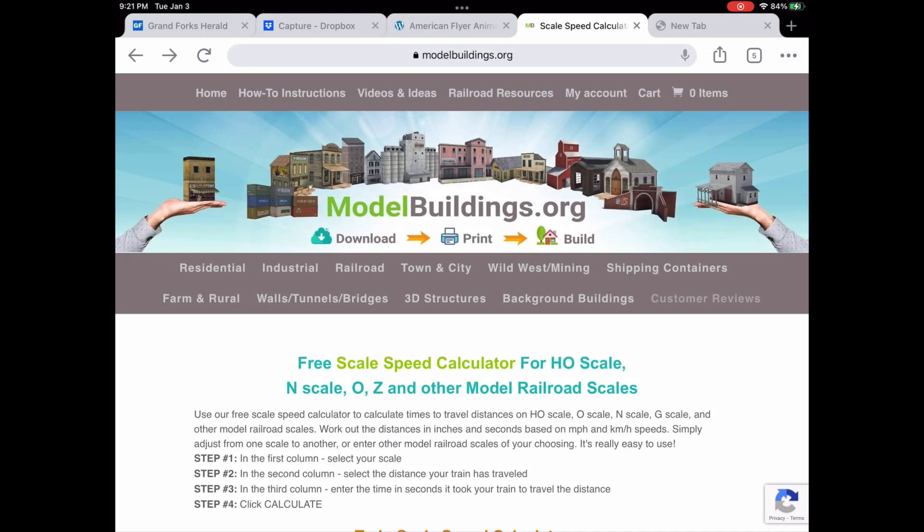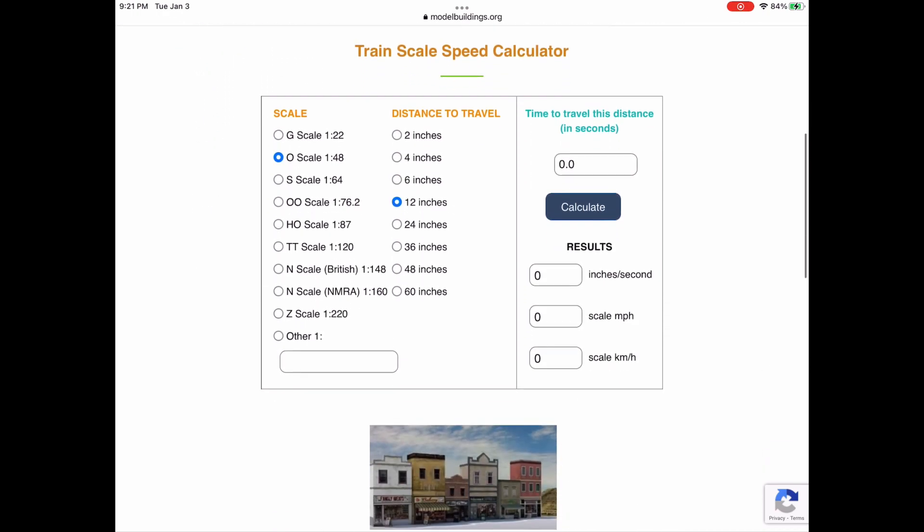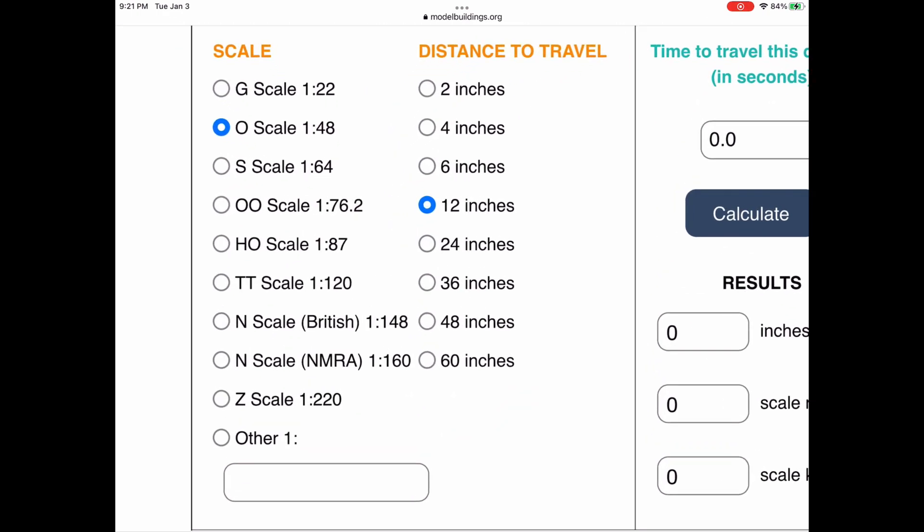As you scroll down this page, you come to the calculator box. In the left-hand box you can see a list of scales, some of which I've never even heard of. For this video, I'll select S scale 1:64. Most of us realize that gauge and scale are not the same thing, but the two do generally correlate to each other, so I can see where the designers of this calculator listed it this way.